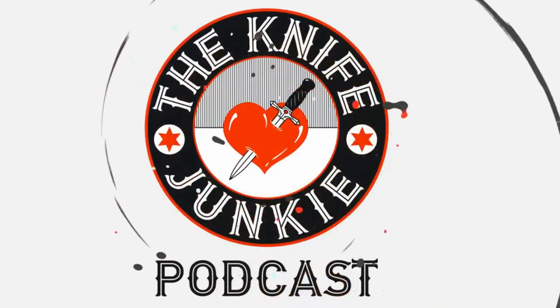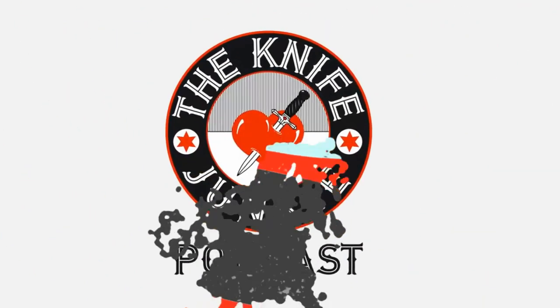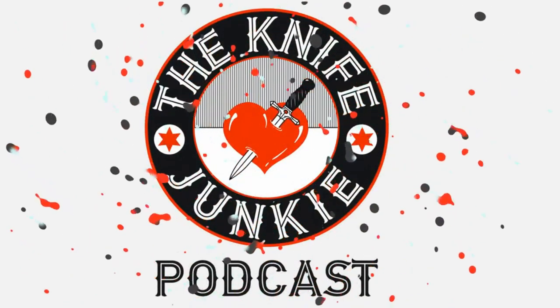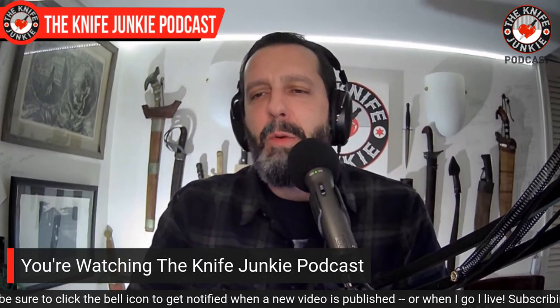Welcome to the Knife Junkie Podcast, your weekly dose of knife news and information about knives and knife collecting. I'm Bob DeMarco, and this is the place for blade lovers to learn about knives and knife collecting and hear from the makers, manufacturers, and reviewers that make the knife world go round.